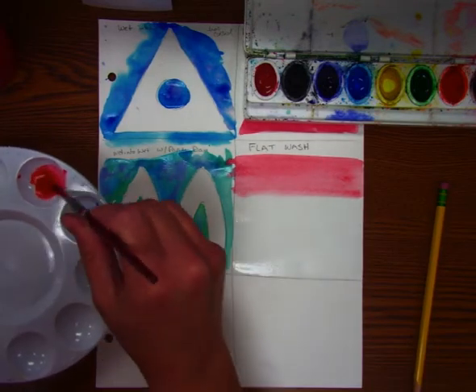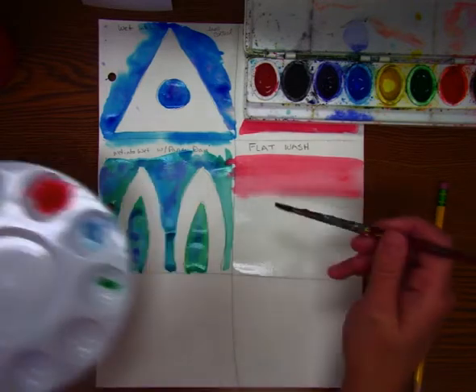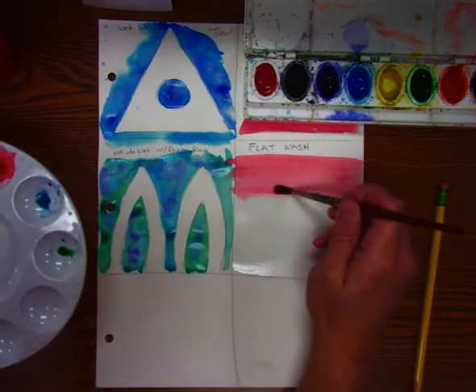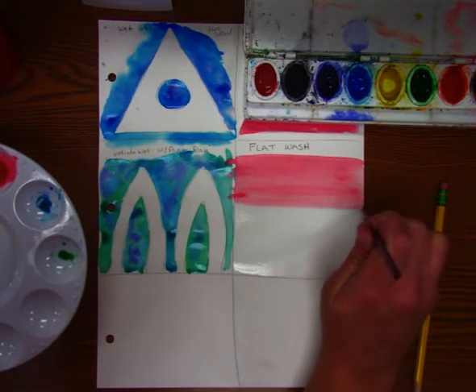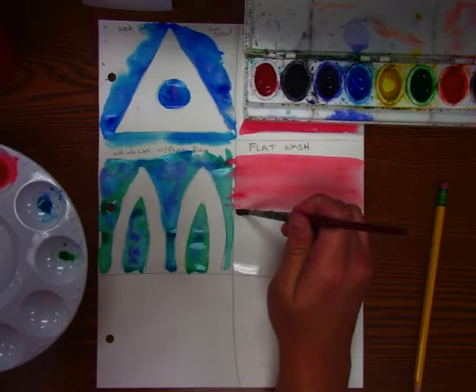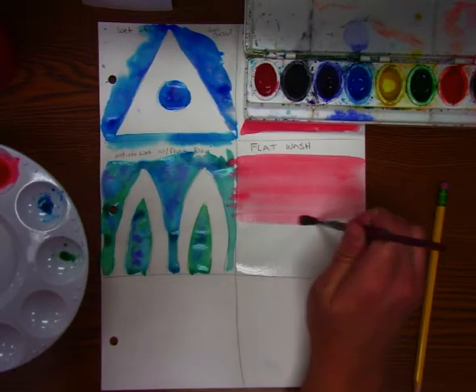It's starting to lighten up a little bit, so I'm going to get a little bit more paint. I kind of dab it off here because we don't want a lot. I'm going to go back over where it was and again keep going back and forth, overlapping just a little bit, and go all the way down.